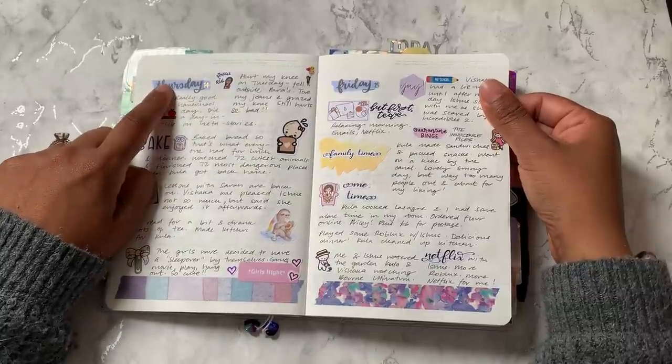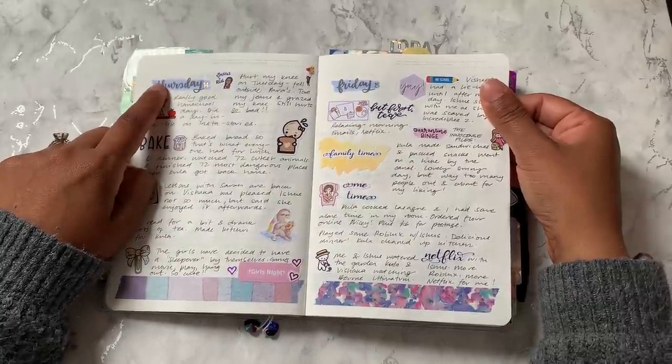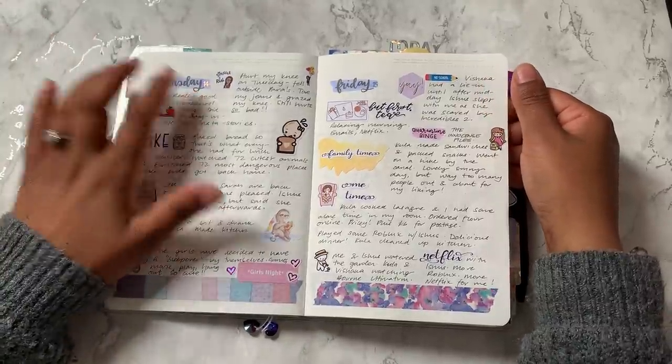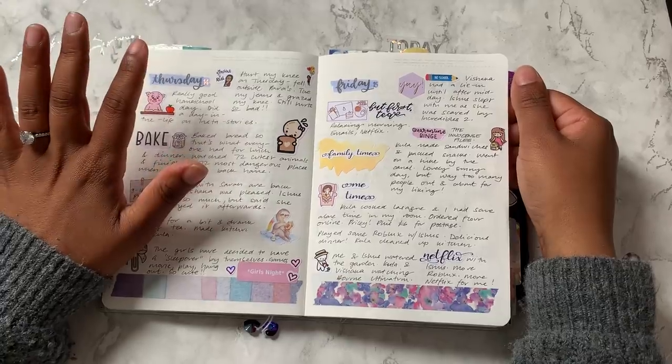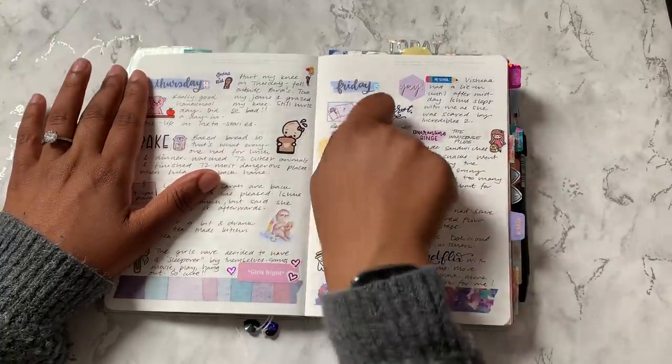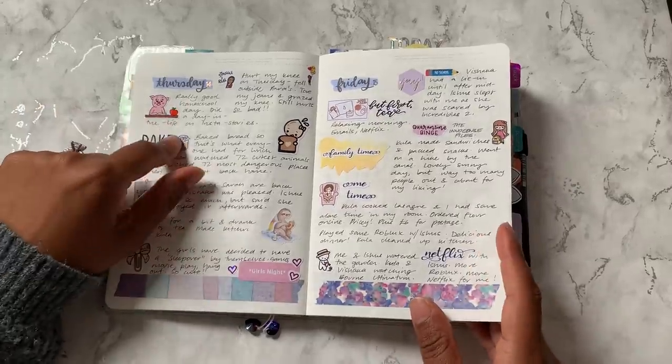These date headers — they are just Tombo brush markers that I kind of scribbled and then I stamped on top of, because I did get asked about them. And that was the weekend.